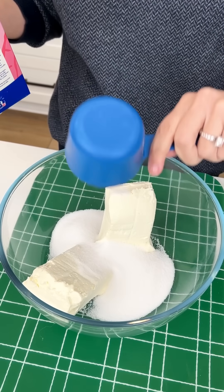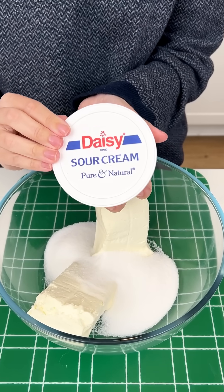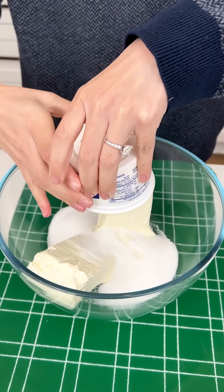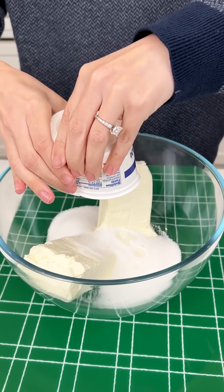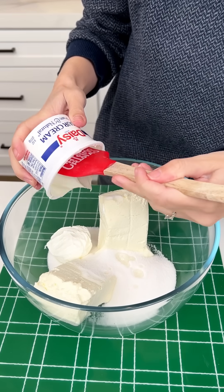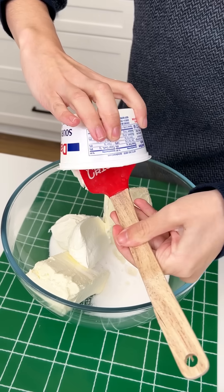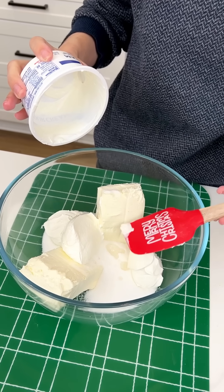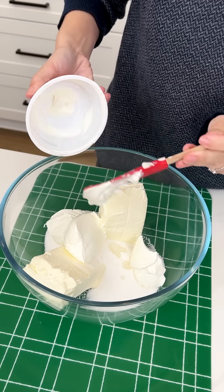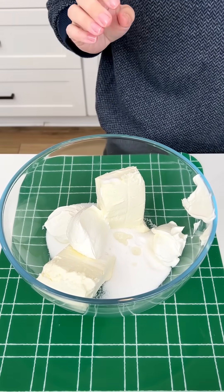It's gonna be extra sweet, you guys. Now into that, we are gonna grab our sour cream. This is eight ounces — one cup of sour cream — and we're gonna use that whole thing. Let's get our spatula so we can make sure to get all of that sour cream out. This is gonna be such an easy and delicious dessert. Once we've got our sour cream in there, we're almost there.